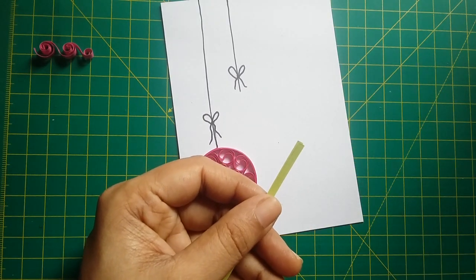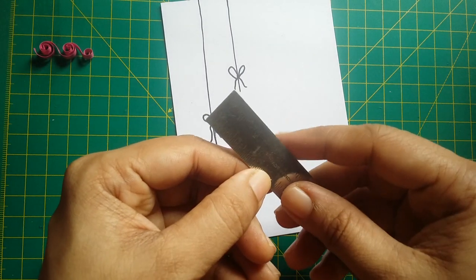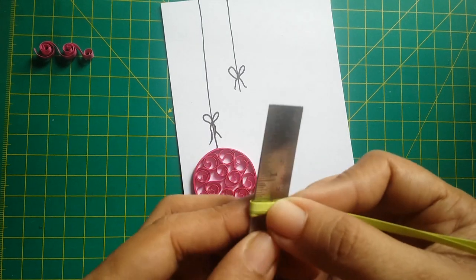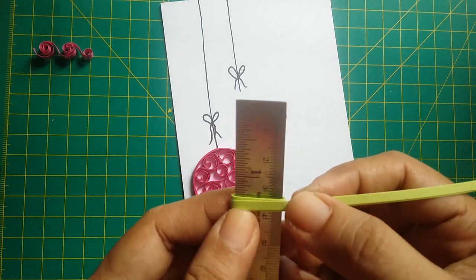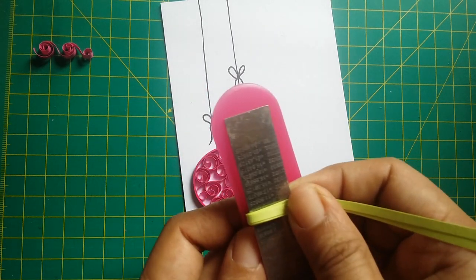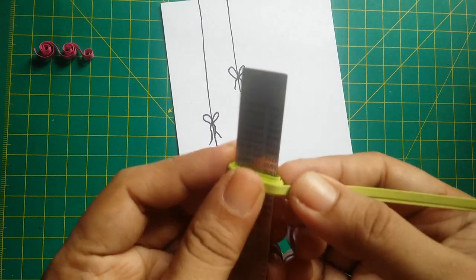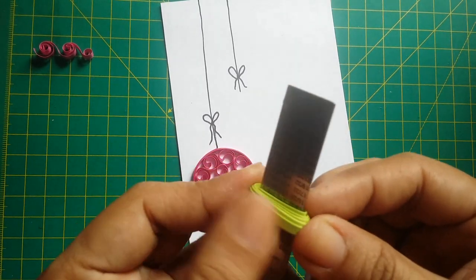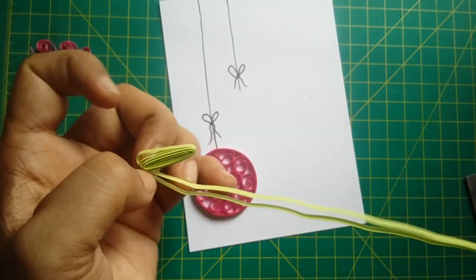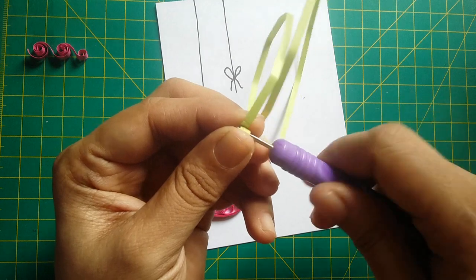For the next bauble, I took an olive green color strip and made a circle like the pink one. I used a thin stainless steel scale to wind the paper strip and used two strips together to save some time. I pressed it down very tight, then unwound them. In each strip I made the beehive quilling in the same manner as I did for the pink.